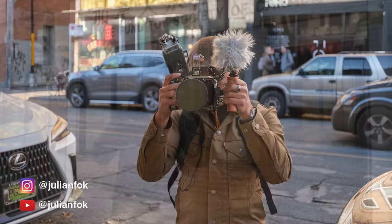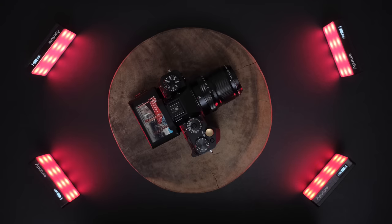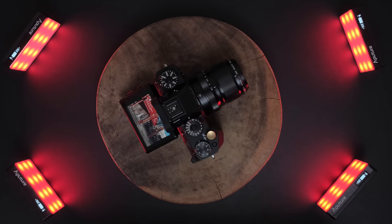Hello everyone and welcome to Chinatown, Vancouver. I'm here with Julian Fok who is using his X-T4 and 16-55 f2.8 to shoot this video, and here we are looking at the brand new Fujifilm X-T5 coupled with the new 30mm f2.8.